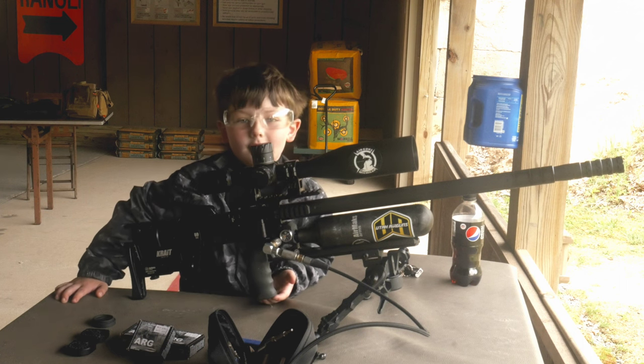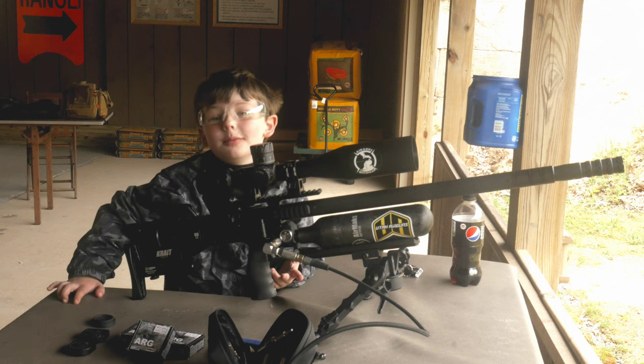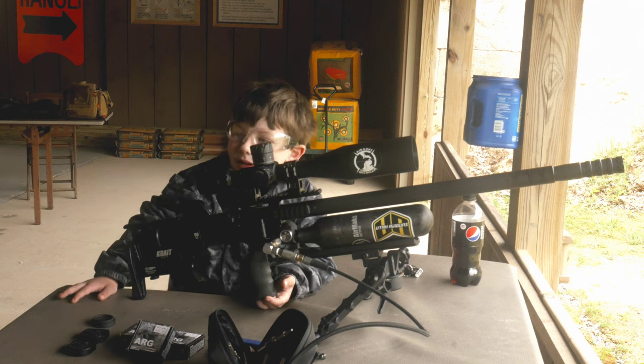Hey buddy, look at you. Outdoors. Outdoors with Buck and Boos. That's right, with Buck and Boos.